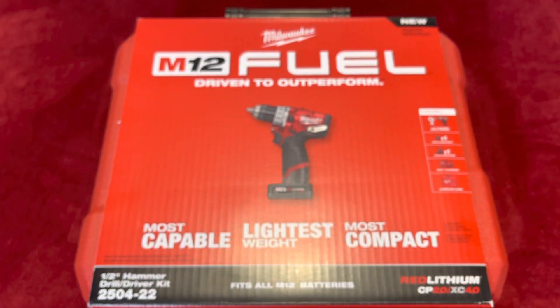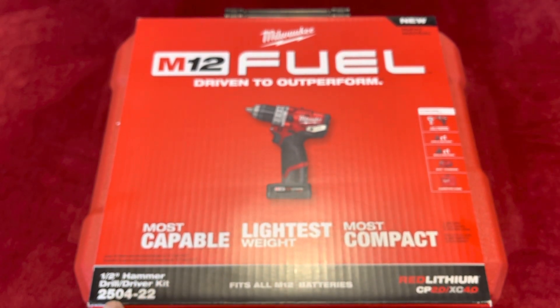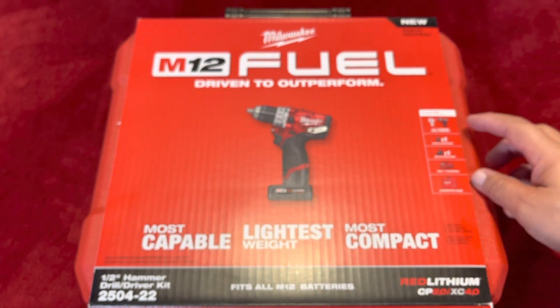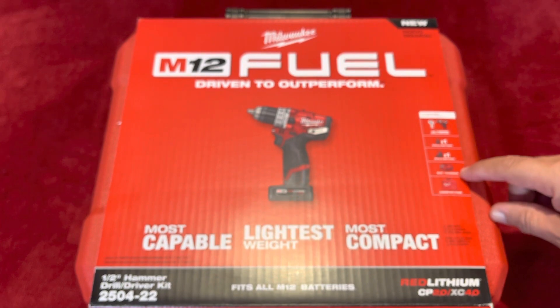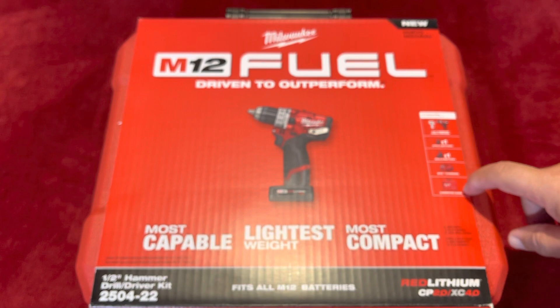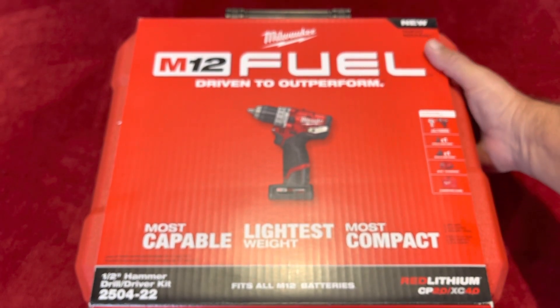Hello YouTube, I'm doing this quick unboxing. It was a great deal at Home Depot. This is the half hammer drill driver kit number 250-22. The main advantage is that this particular one comes with a 4.0 battery, which I really like, and a charger and the case. In the middle of this I'm going to tell you what price I paid for this compared with regular pricing.